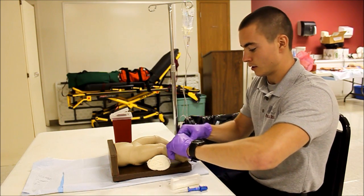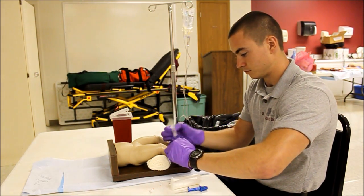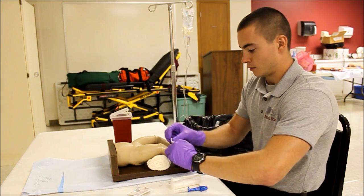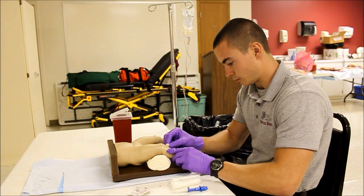I'm going to go ahead and cleanse my site with an alcohol prep pad, cleansing in a circular motion going away from the point of insertion.